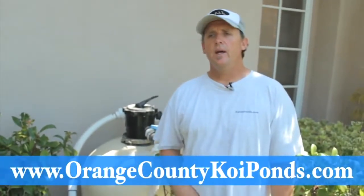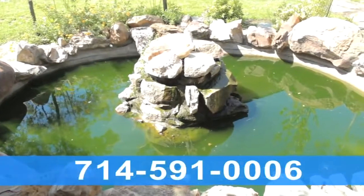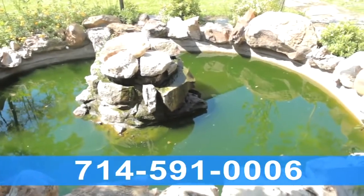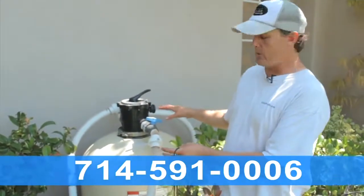Hello, this is Dave from AquaLife Ponds. We're out here in Tustin, California and we got called out because the homeowner moved into a new home. There's a beautiful pond, but the water is green — it only has about an inch of visibility. I'm assessing the filtration system. They've got several thousand dollars in this filtration system, yet the water's green.